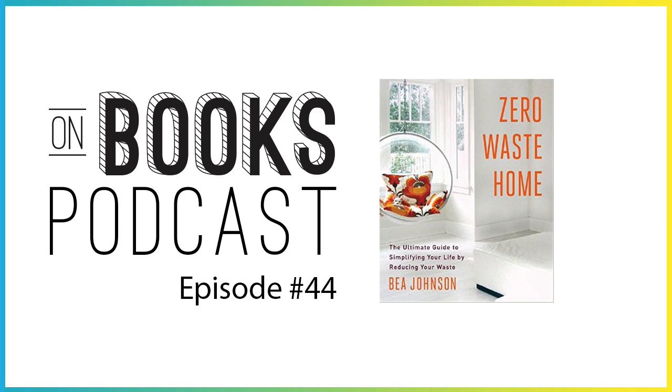If you're interested in hearing more about Zero Waste Home, listen to next week's episode with Bea Johnson. She and I will be having a conversation about the book, about the movement, and how we can make small steps in our life to reduce the amount of trash we're putting back into the world. If you have any questions, you can send them to me at chris@on-books.com. Please subscribe to the podcast — it's free on iTunes — and you can check out all the book notes at on-books.com. Thanks again for listening, and until next week, this has been On Books.